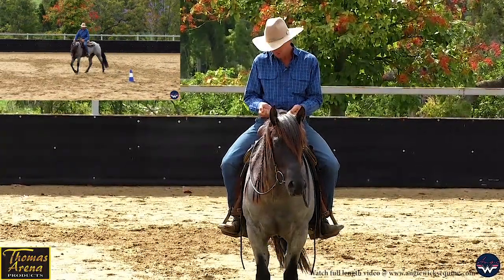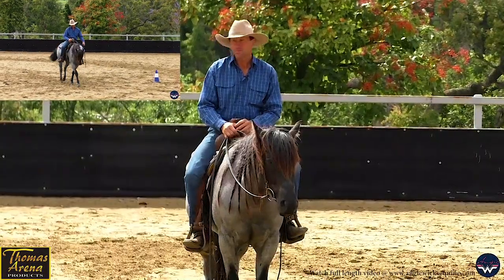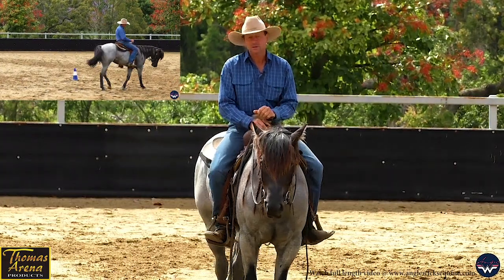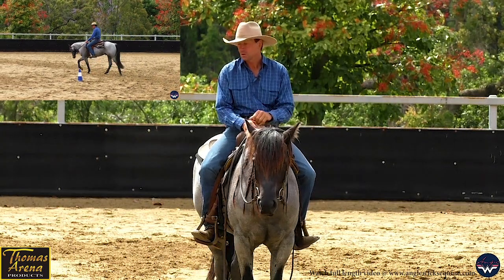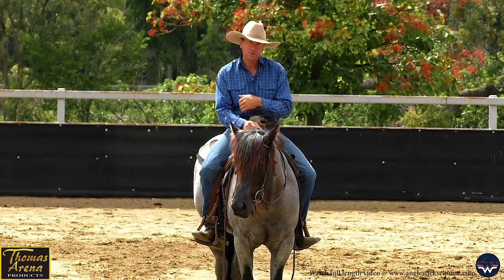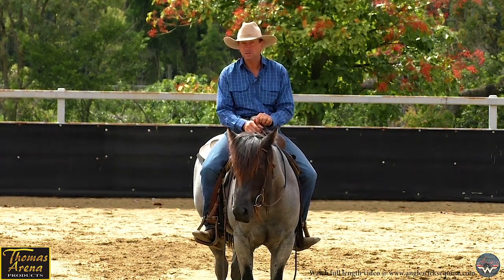If I feel them starting to resist, I can hold them there and soften their body with a little bit more leg. When they soften, I release and continue on. Practicing this pattern with repetition teaches my horse to stay soft in the body and soft in the poll through inside to outside flexion, and as a result gives me good form in my change of directions.